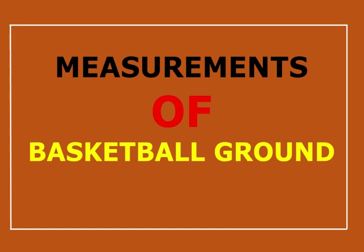Hello and welcome. Today I am going to discuss about the measurements of a basketball court.